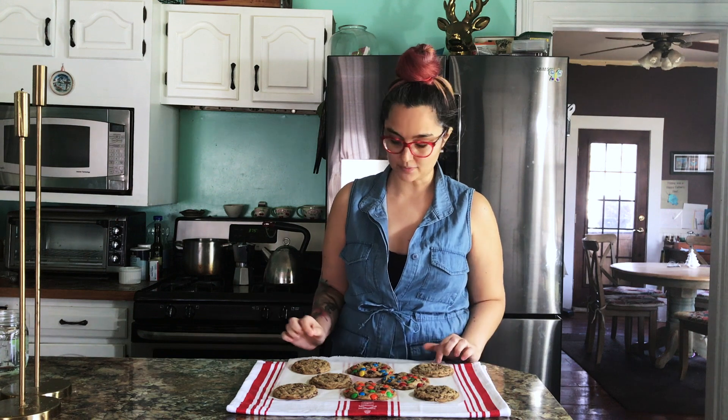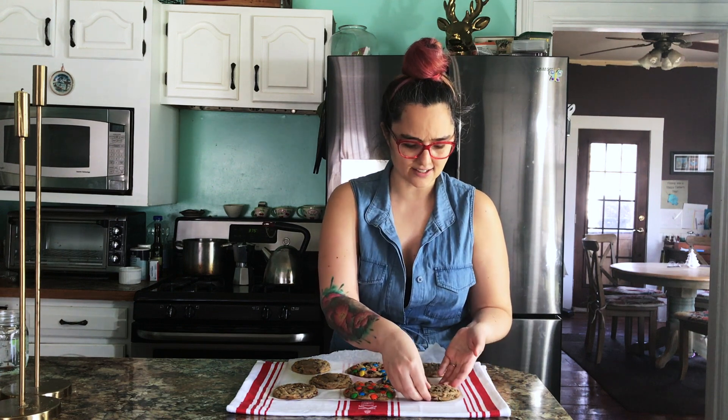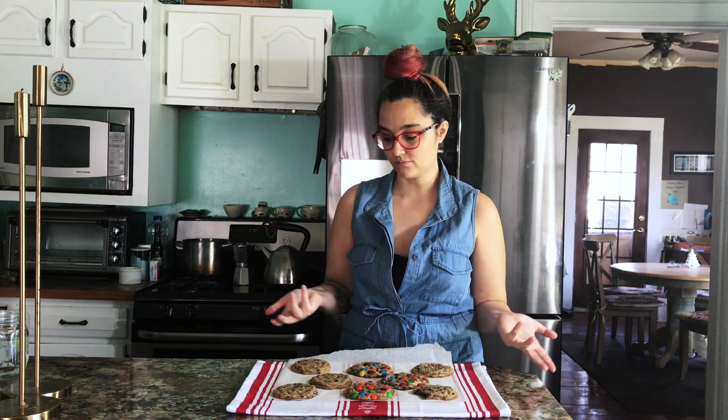I transferred my cookies to a towel to cool — I love using parchment. Let's go ahead and try one. If I eat one of the M&M ones my kids will be really sad, but look at this — they're so soft, about five minutes out of the oven and cooled enough to pick up without burning myself. Nice and brown on the bottom, light brown on top. I've had these about a million times but they're a keeper — they're delicious and easy. Go ahead and make them, and please show me your pictures or videos. Thank you so much!